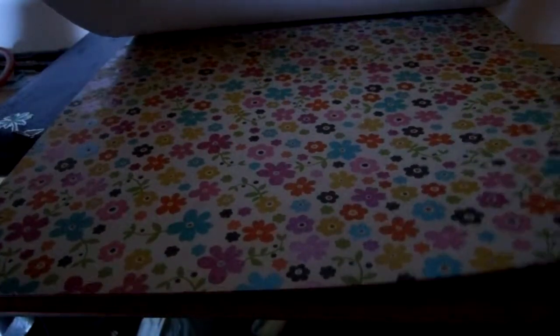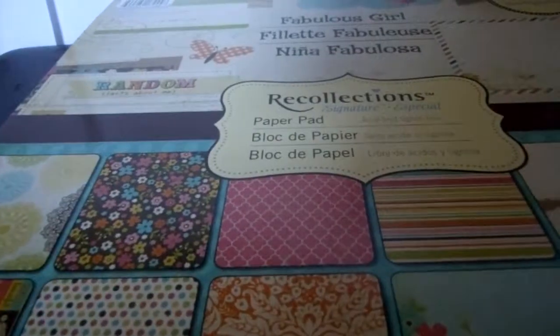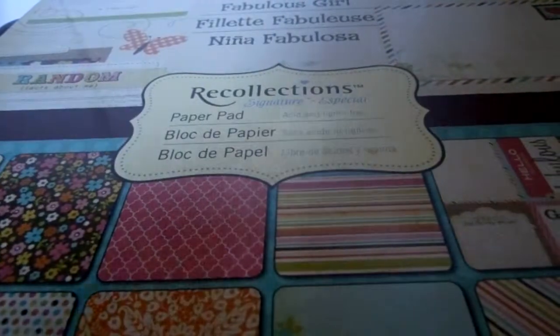A CND sign made of flowers, the gingham, nice blues and teal stripes, that daisy print again, diagonal stripes which are distressed. So that's the Fabulous Girl by Recollections. Sorry that I didn't give you a real in-depth look — there are some of the pages showing there. Hope you enjoyed the review, thanks for watching, bye!